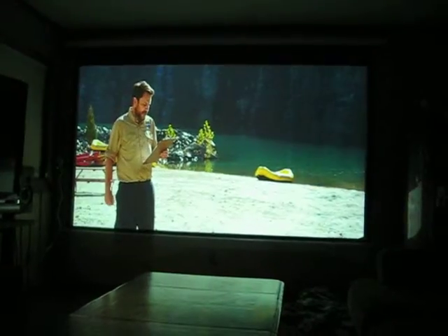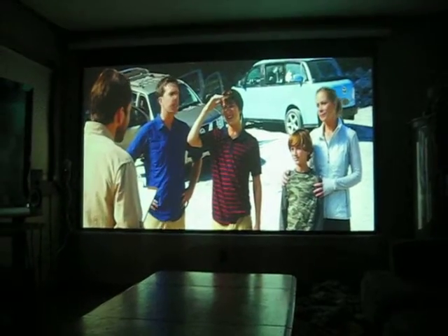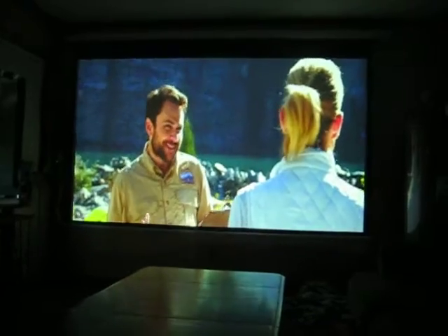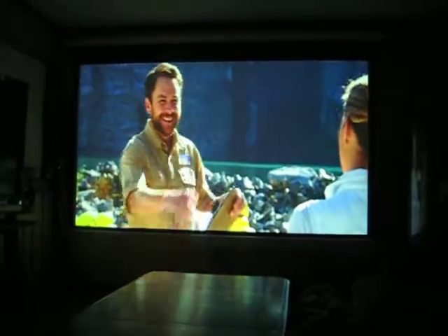This is Projector Dude. This is the Canon SX-6. This is Dark Road Home Theater, adjusted with non-lamp mode. That's a 120-inch picture.